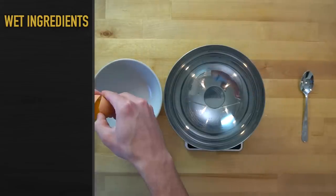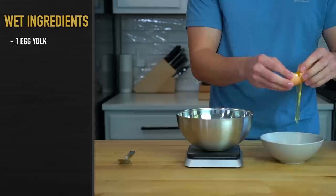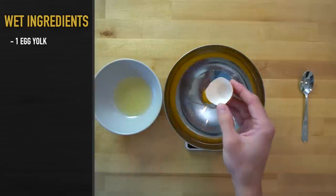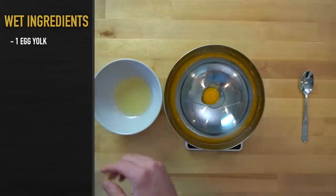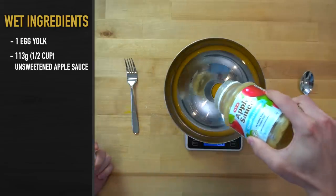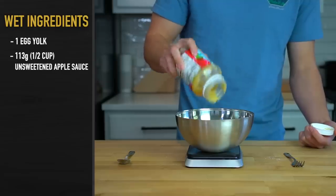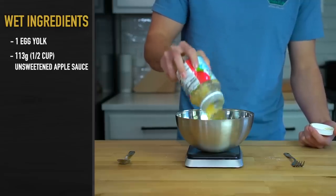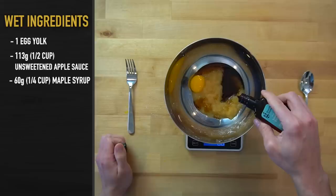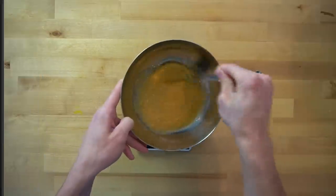Now for the wet ingredients, get out another bowl and add in one egg yolk. I've tried making this with the whole egg and it's not nearly as good — it dilutes the sweetness and leads to a gummy texture. Next, add in 113 grams or a half cup of unsweetened applesauce. This is our replacement for butter to add moisture, and the natural sweetness of the apples will help to flavor it as well. Then dump in 60 grams or one-fourth of a cup of maple syrup and 4 grams or one teaspoon of vanilla extract. Mix everything together until well combined.